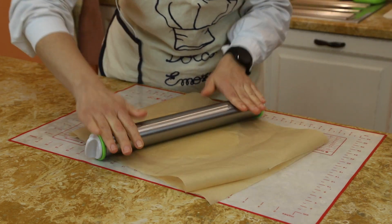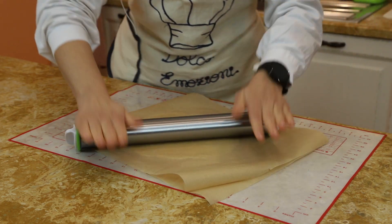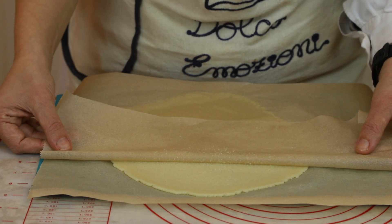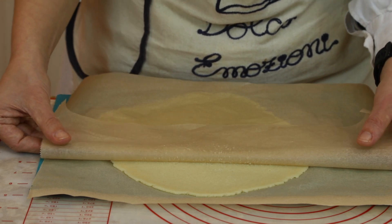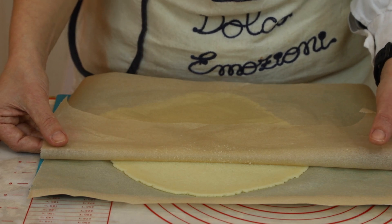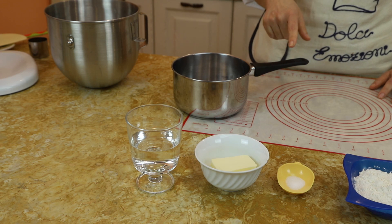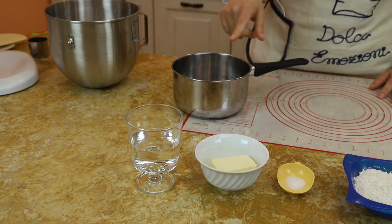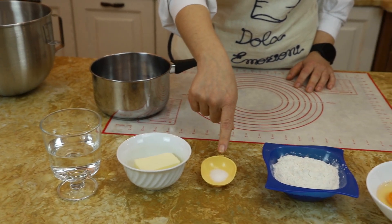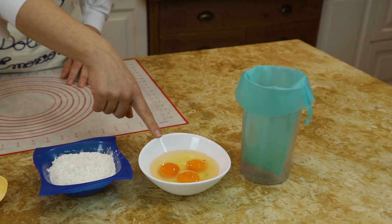Al momento che la andiamo a utilizzare deve essere proprio congelata. Questa è l'altezza che dobbiamo raggiungere per la nostra pasta, adesso va in congelatore. Adesso prepariamo la pasta bignè. Vi presento gli ingredienti: acqua, burro che andremo a tagliare a cubetti, zucchero e sale, farina che setacceremo, uova.